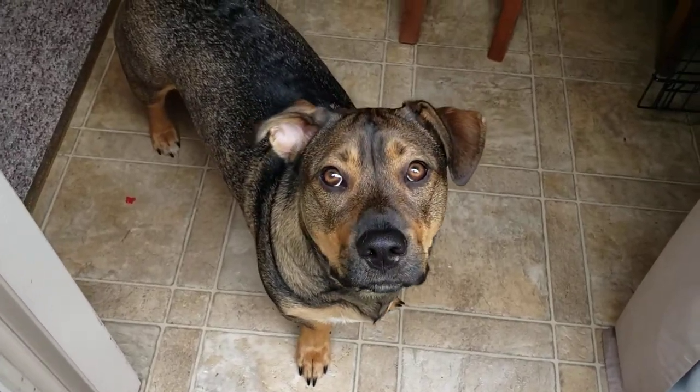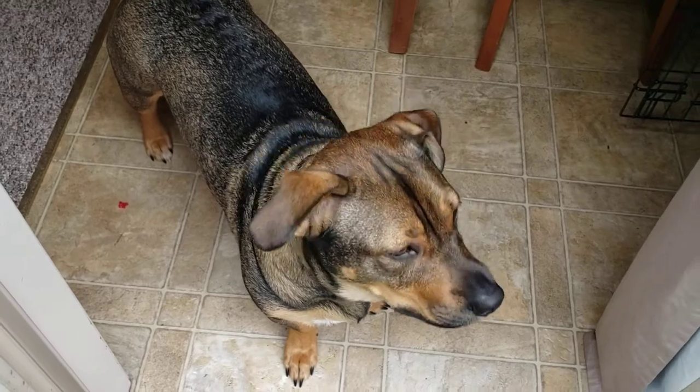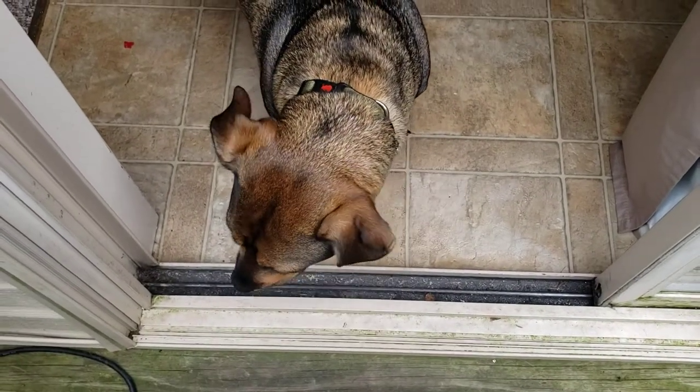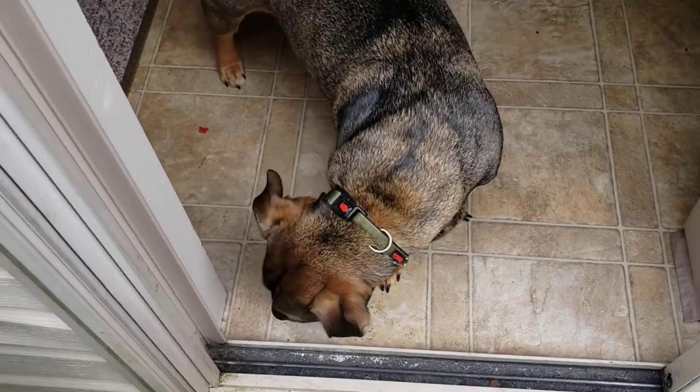Hello and welcome everyone to Danny's Diecast. I'm Danny. This is Mr. Sam. I want you to take a look at Mr. Sam right now.